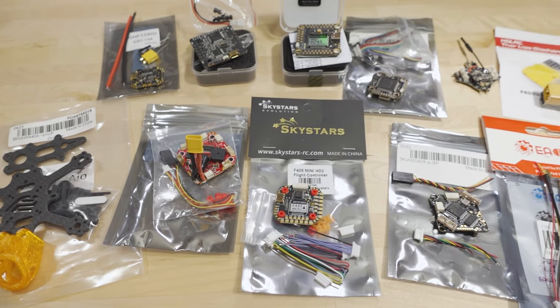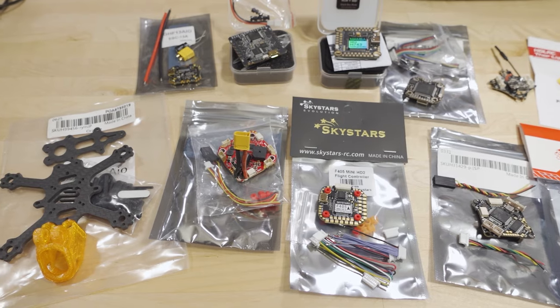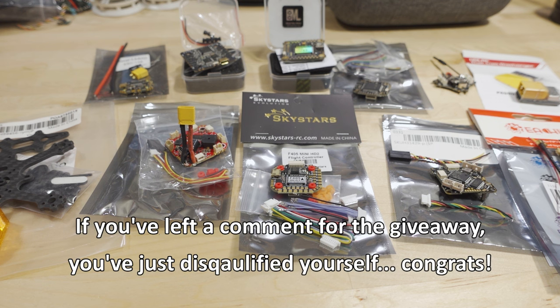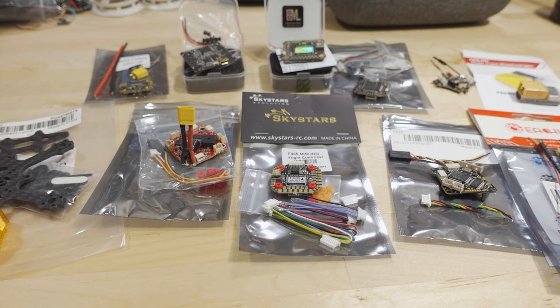If you're here for the giveaway, make sure you stick around for the rules and explanation of which one of these will be given away — obviously it's not going to be everything. Make sure you listen for the rules, otherwise you will not be winning. I got a bunch of random parts here from things I've been collecting on my review desk and I just need to clear them out.